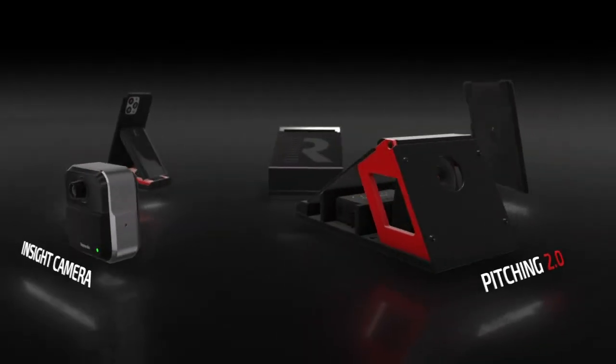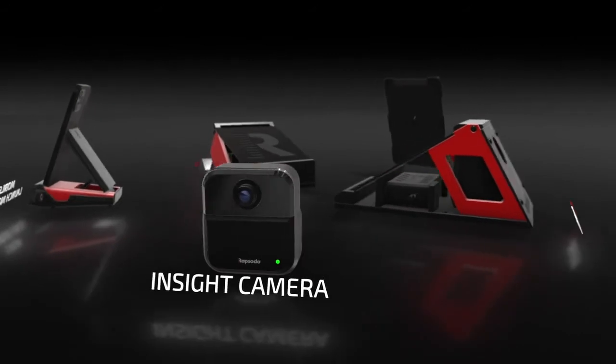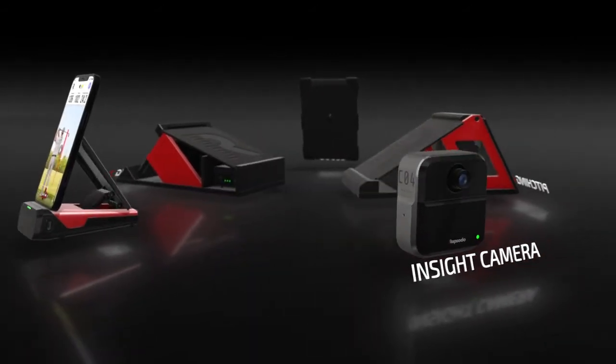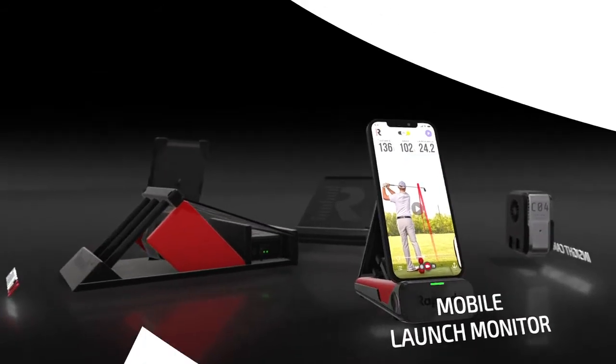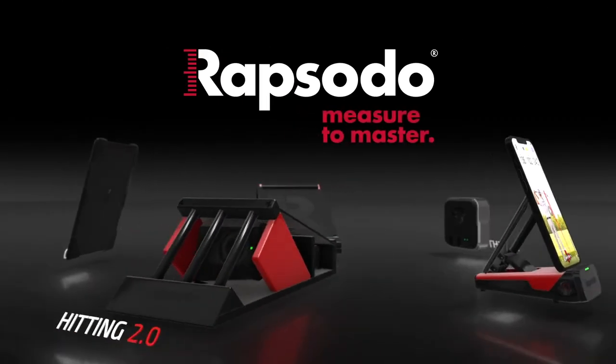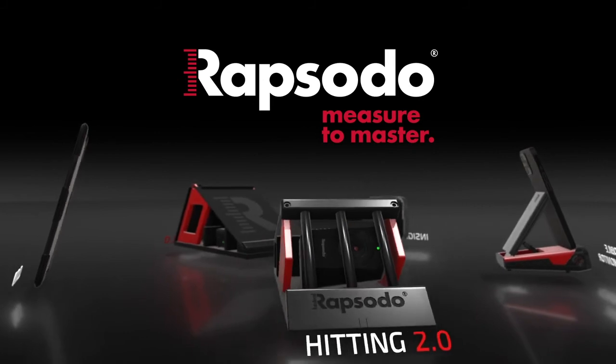Pitching 2.0 is just one part of our overall platform that makes Rapsodo the clear leader and innovator in sports analytics, player development and evaluation. Let us help you transform how you analyze, correct and perfect your performance.